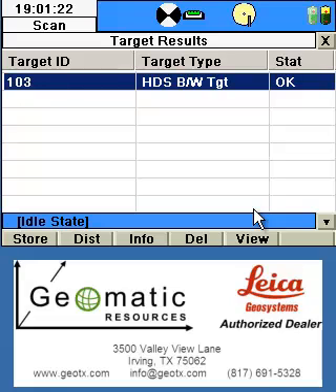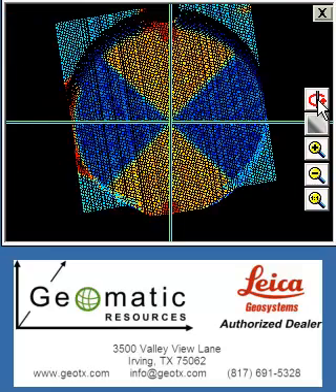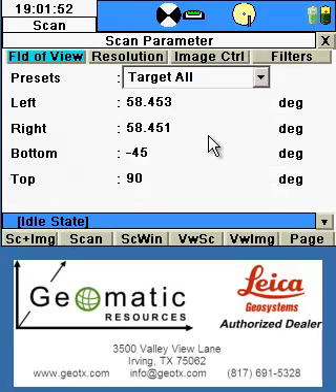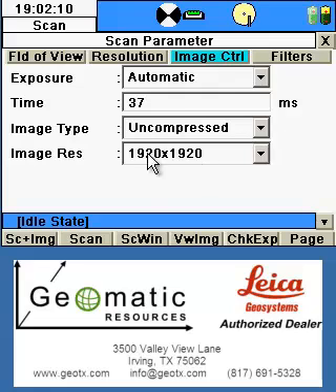Just as we saw before, we have the ability to view our target or get additional information. I always start by viewing the target to make sure it looks like the type of target shot, and the data or coverage on the target is adequate, with the center of the target being roughly in the center of the crosshairs. By clicking Info, we can get the computed northing, easting, and elevation, as well as the distance from the scan position. We can then store this as a target for future reference. From the scan parameters screen, we can specify our field of view, our resolution for the scan, and the image settings. When everything is set to your standards, we can click Scan or Scan and Image to collect the scan data as well as the images.